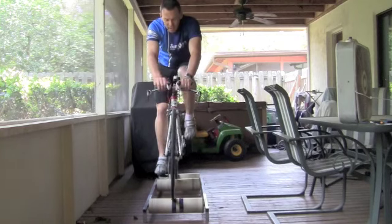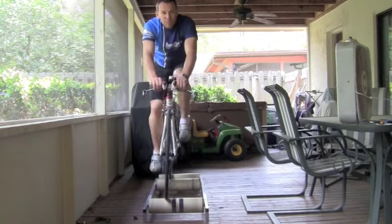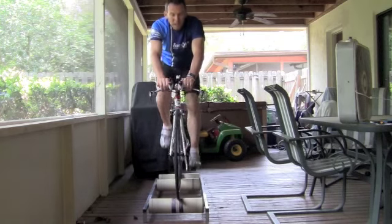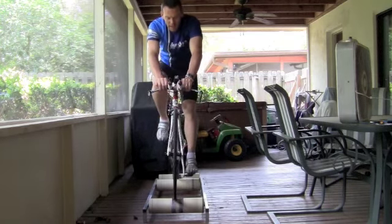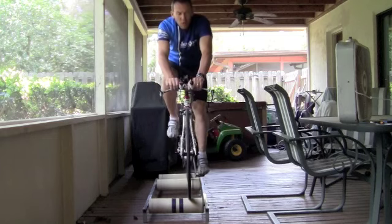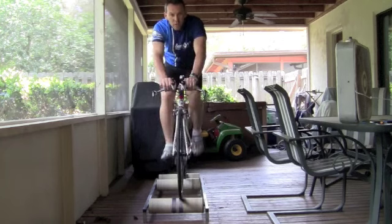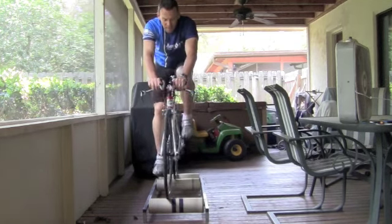So the whole idea here is to be smart and be sensible. If you email me — go to our website and email me — I will send you some specific spin workouts that you can do on rollers or stationary trainers for that matter.